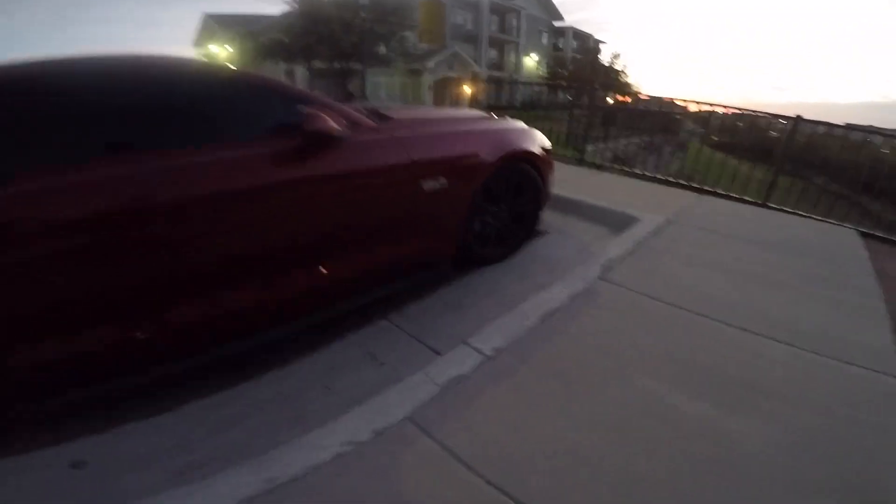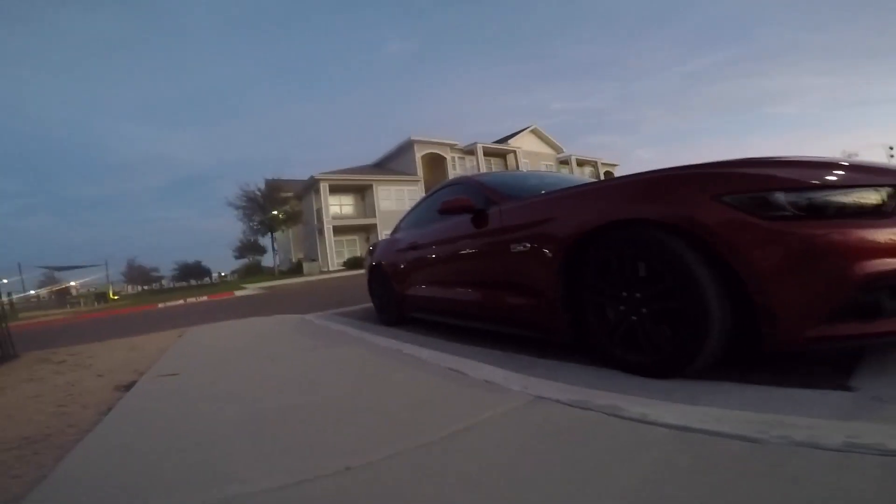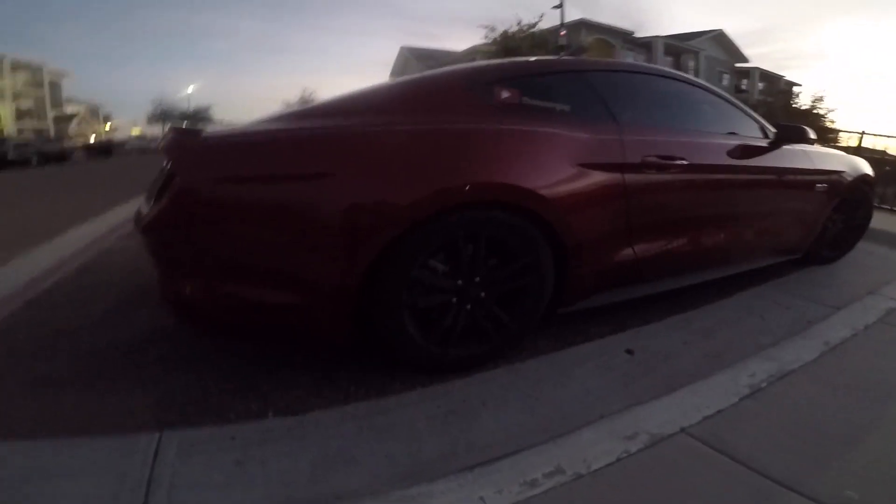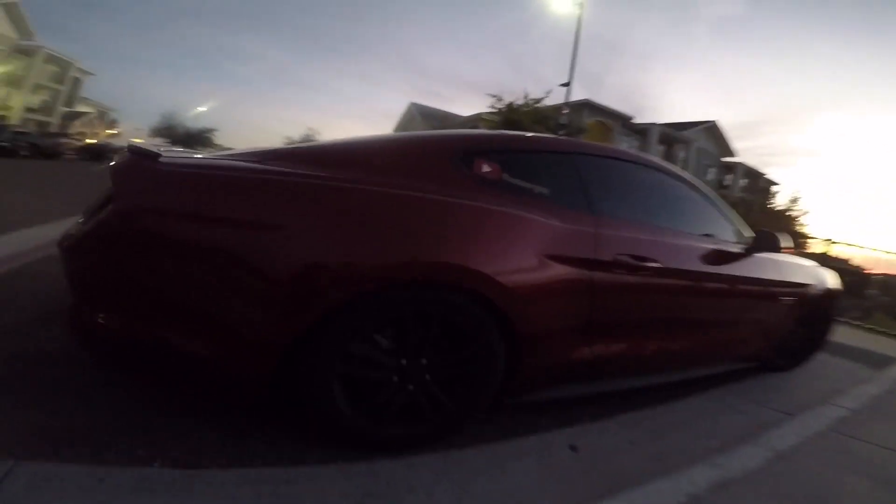Hey guys, it's been a couple of days since I last finished this video — I got real busy, sorry. But here is the final product on the car. It took a while but we got it done. As you can see, she sits nice and low now. Definitely love that stance a lot more than what it was. Finally got rid of that big 4x4 wheel gap.